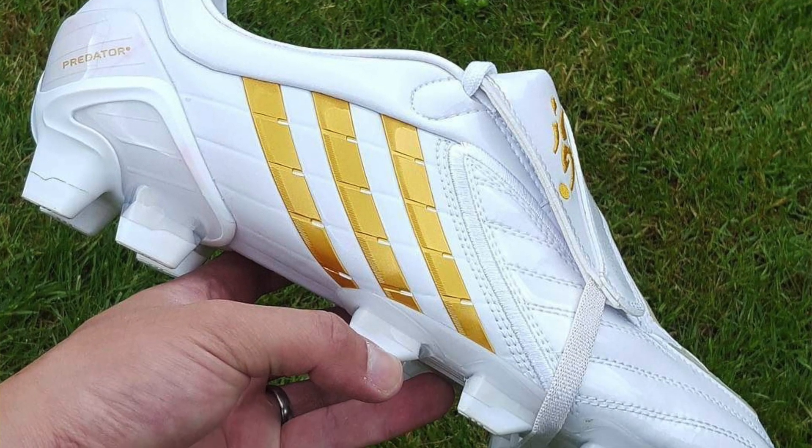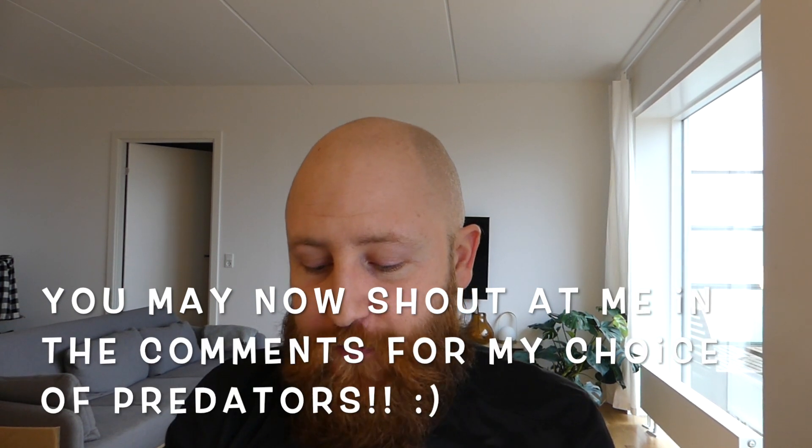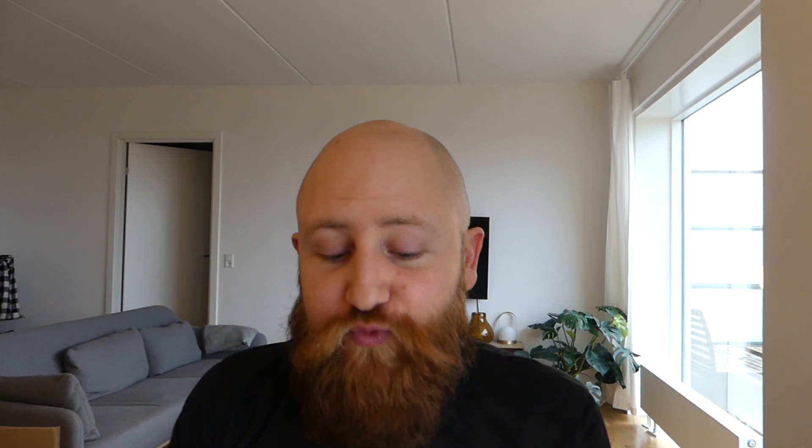I'm going to say something controversial - this might be one of my top two performing Predators of all time. The other one being another underrated or forgotten Predator, the Power Swerve. I think these are both incredible performing boots that do not get enough recognition, because of the Predator line not really being where people wanted it to be after the X. The X is the problem. If you like the X, you're the problem. But Adipowers: incredible boots.